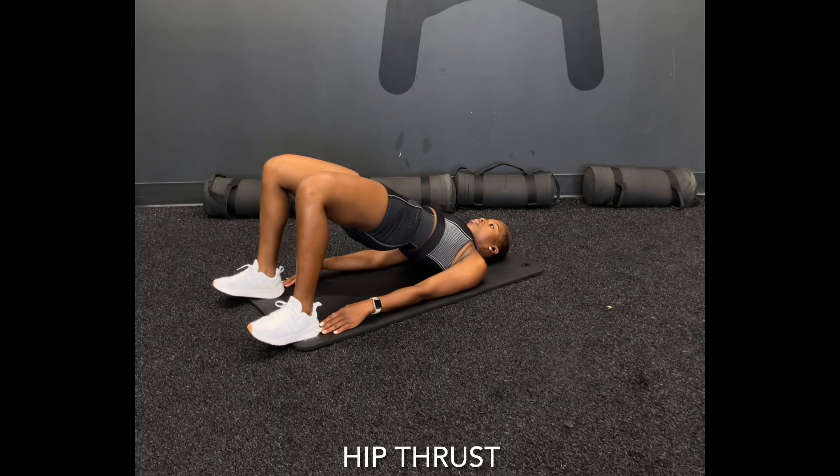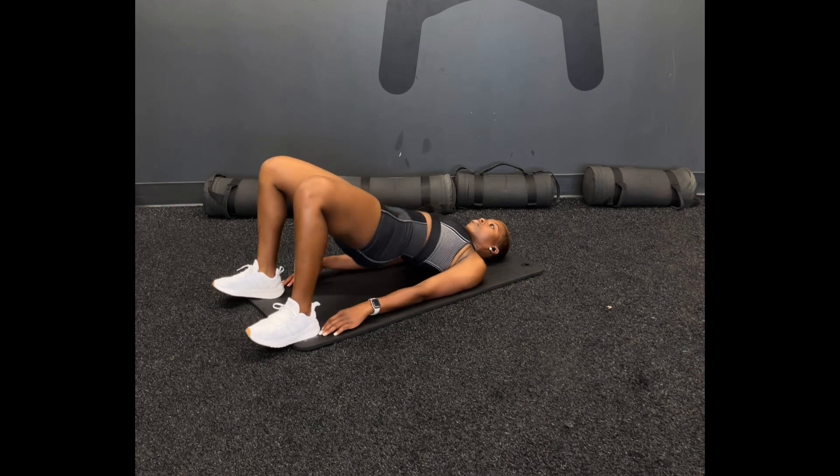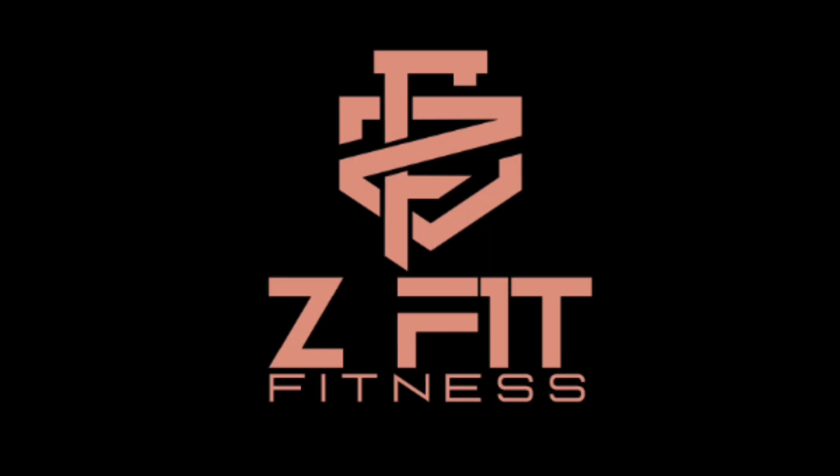Our last exercise: hip thrust. Lay flat on the floor, bend your knees, feet shoulder width apart, toes pointed toward the ceiling, hands relaxed by your side. Thrust your hips up, squeeze your glutes for two seconds, and lower your body back to the ground. This is it, babes — put it in rotation!